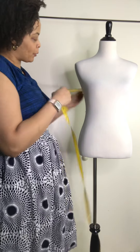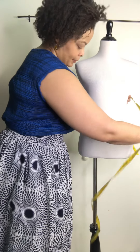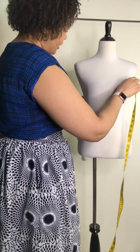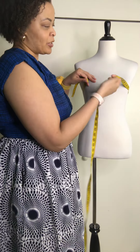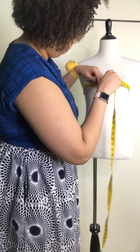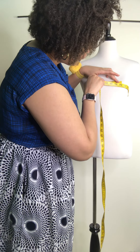For the bust, we're going to measure around the fullest part of the bust. I want to do my measurements in inches, but this measuring tape has inches and centimeters, so if you want to do it in centimeters you would just flip the tape over. So for this, the bust is 34 inches.